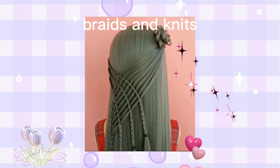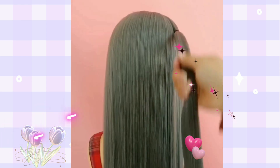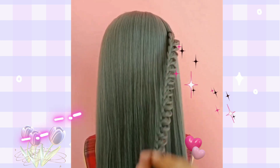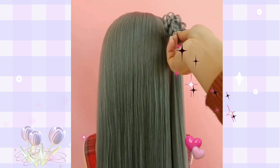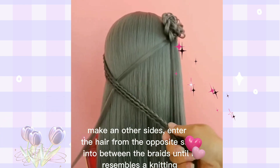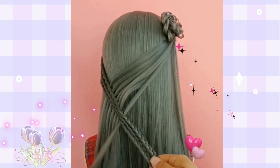Braids and mix. Make a braided side of your head, roll it in a flower line. Make another side and move the hair from the opposite side into between the braids until it recesses.